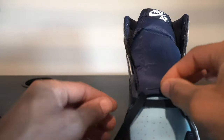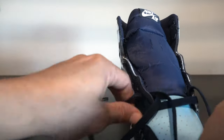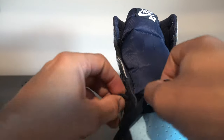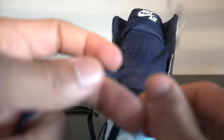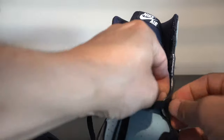Lacing tip: inside out. Continue lacing tip inside out.